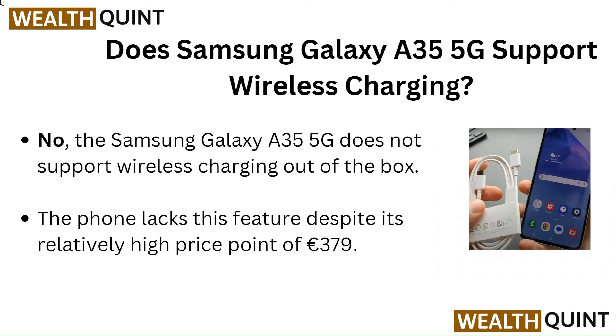No, the Samsung Galaxy A35 5G does not support wireless charging out of the box. The phone lacks this feature despite its relatively high price point of EUR 379.